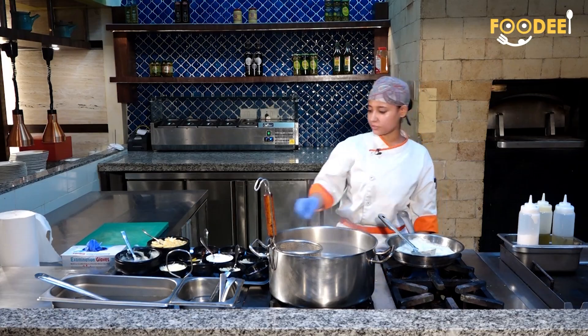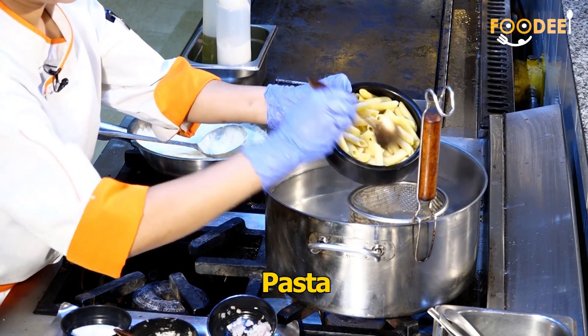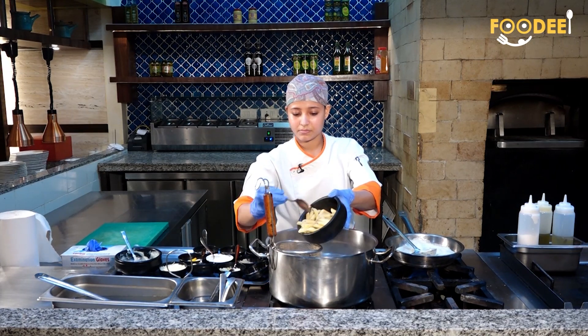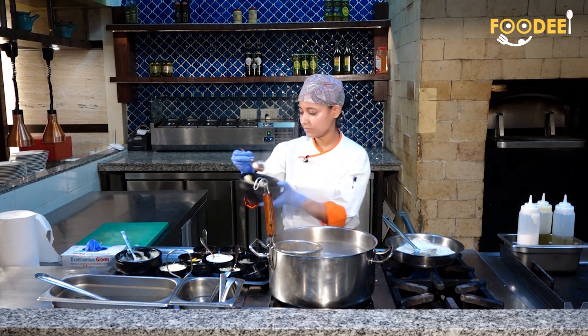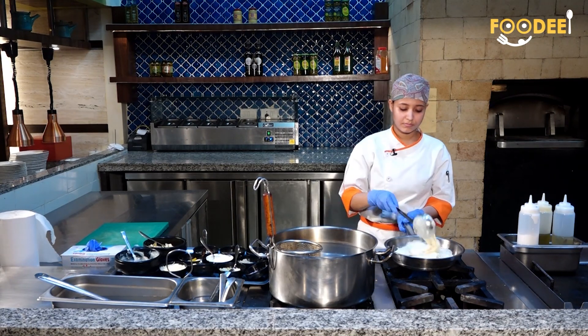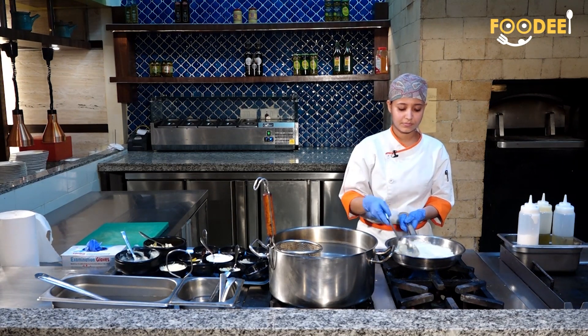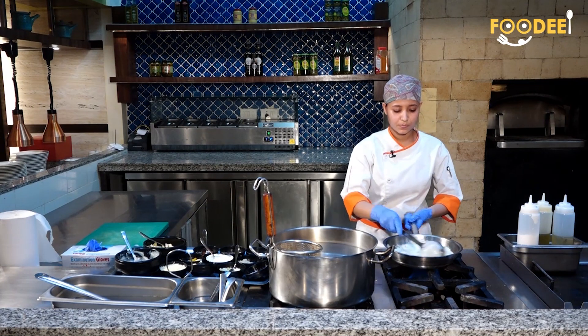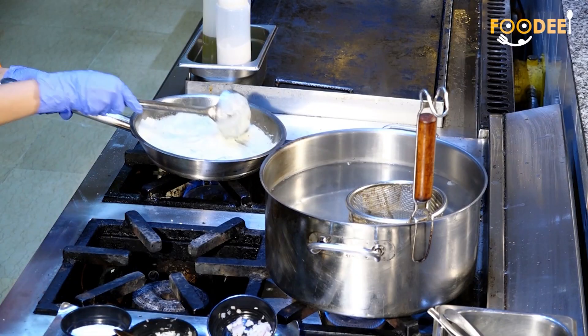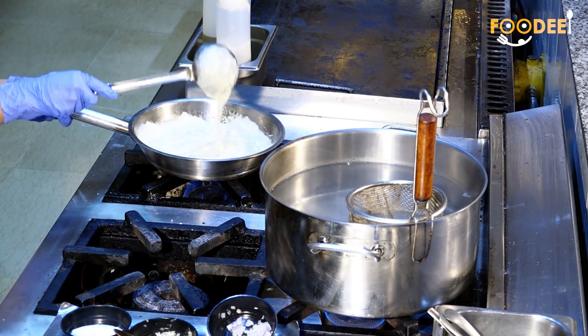When the sauce is ready, I am going to blend it. Now you can see the creaminess of the white sauce.